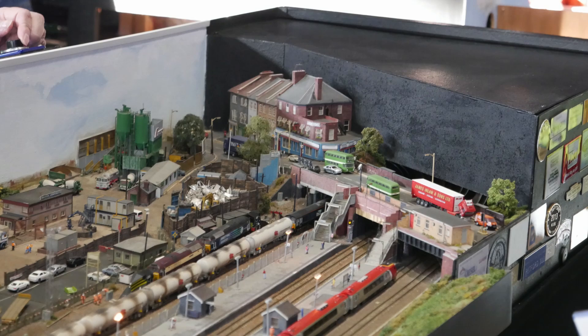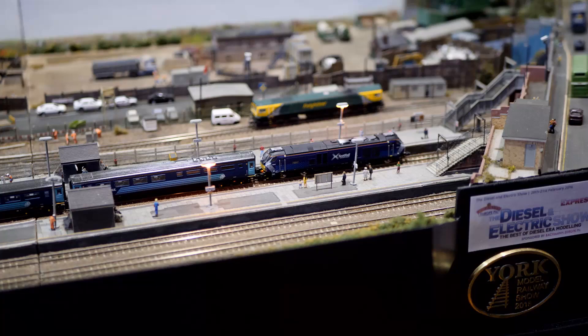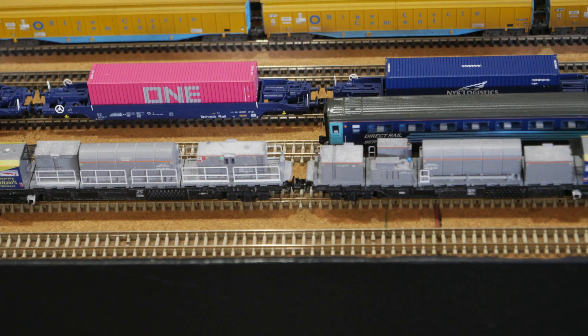Track and points are Pico Code 80. Stock is a mixture of Graham Farish and Dapol, although there are a couple of 3D printed wagons. All stock is weathered. My thanks to Jeff for the information.